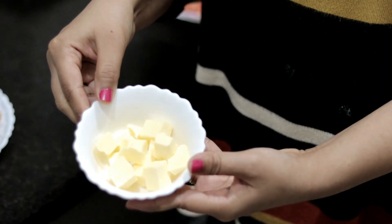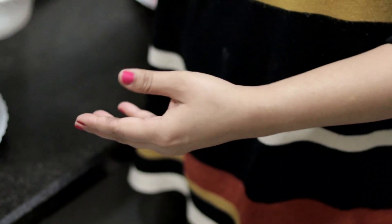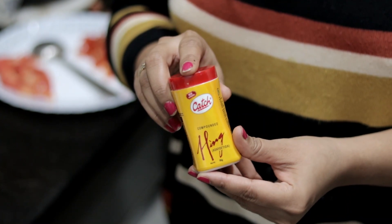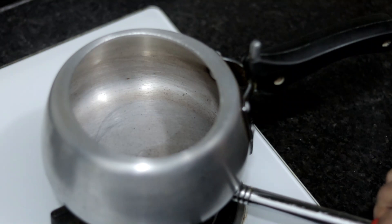اس کے بعد ہم لیں گے butter — ہم گھی بھی لے سکتے ہیں۔ ساتھ ہی ہم لیں گے kalimirch اور hing تاکہ بچے کو gas نہ ہو۔ (After this we will take butter — we can also use ghee. We will also take black pepper and asafoetida so that the baby does not get gas.)